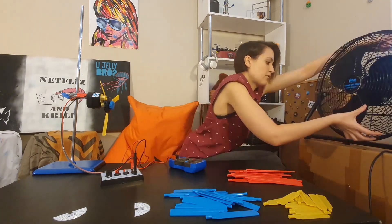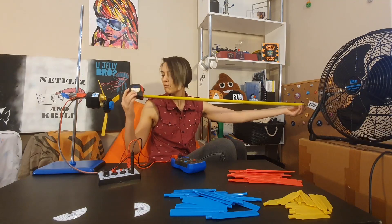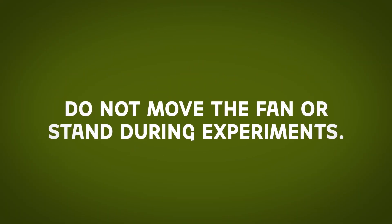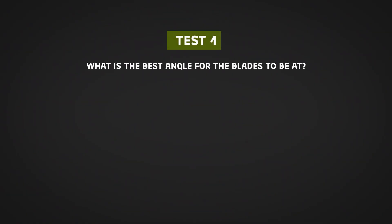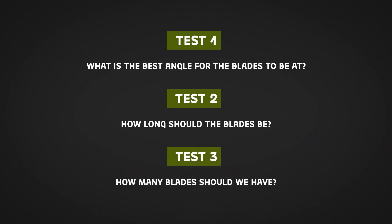Now we've got our wind turbine set up, we need a wind source. Place the three-speed fan on the bench so that the front of the fan is 50 centimeters from the front of the hub of the wind turbine, and do not change the distance between the fan and the turbine over the course of the experiment. So there are three big questions we're going to be answering today: what is the best angle for blades to be at, how long should the blades be, and how many blades should we have?